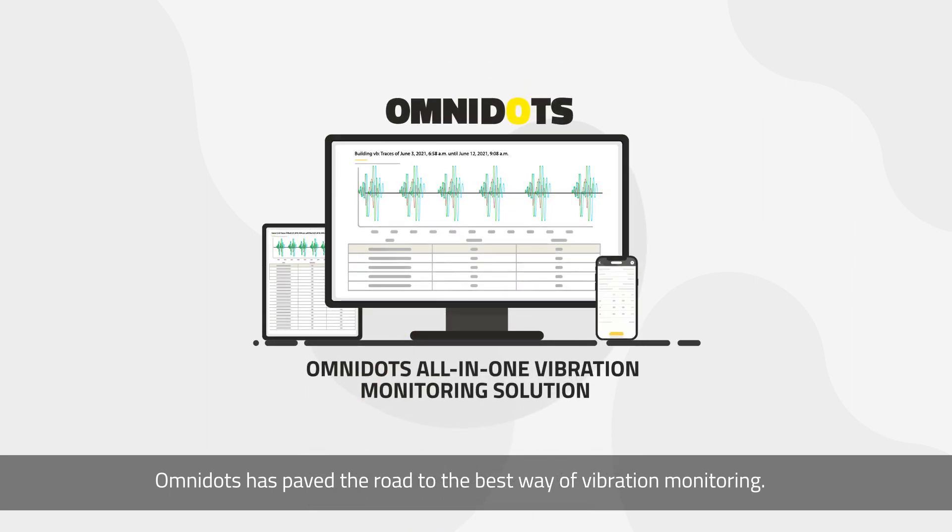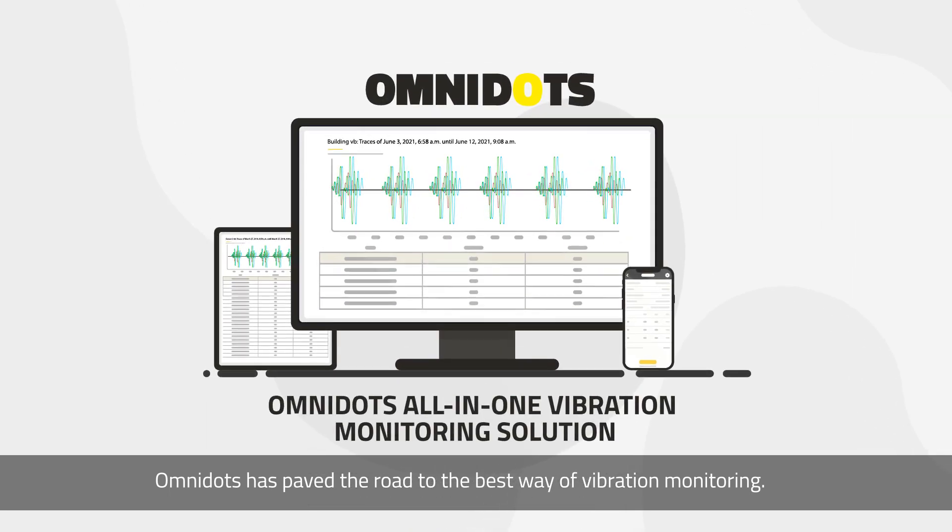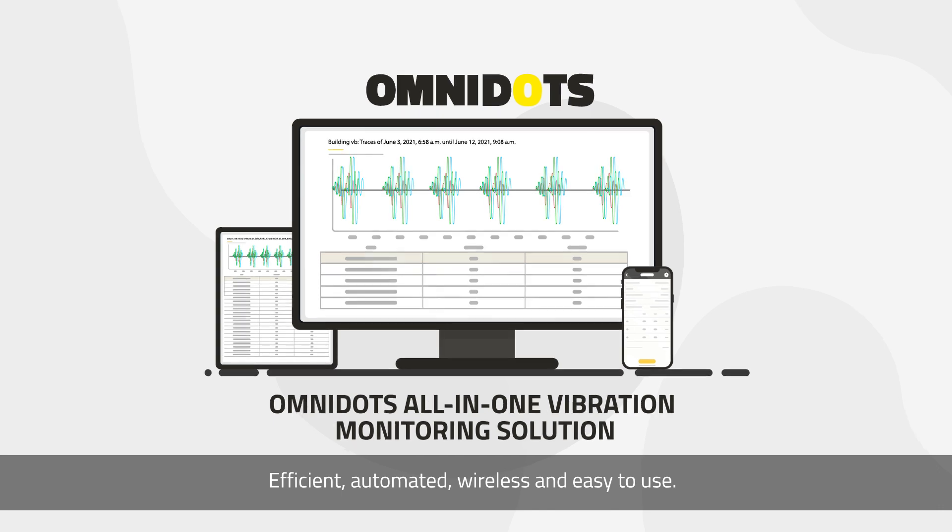OmniDOTS has paved the road to the best way of vibration monitoring: efficient, automated, wireless, and easy to use.